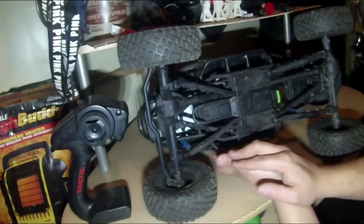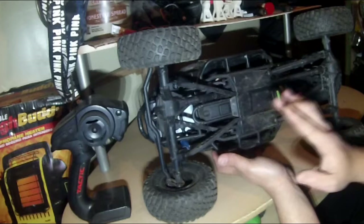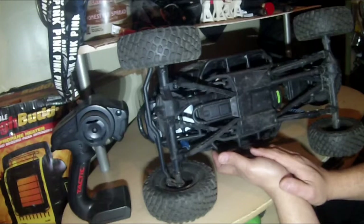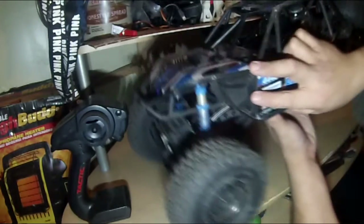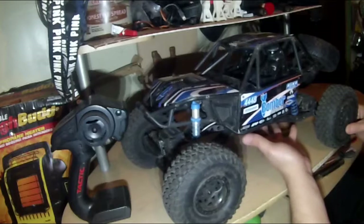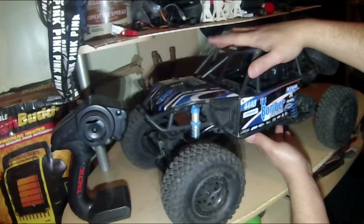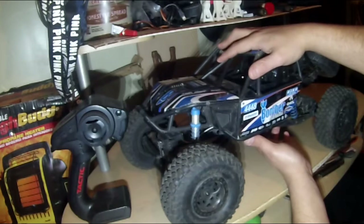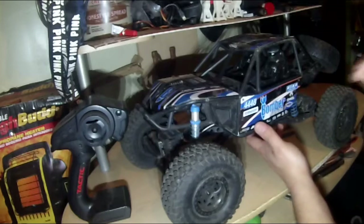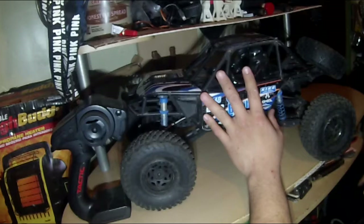I am let down that all this is plastic — I'd like to eventually upgrade everything here and do another video showing what was upgraded. Performance-wise though, it does not let you down. This thing is amazing. This is my first rock racer — everything else I own is a crawler, and then I've got my Volcano which is sort of a stadium truck.